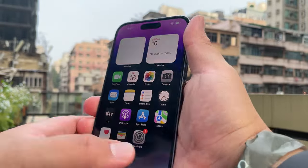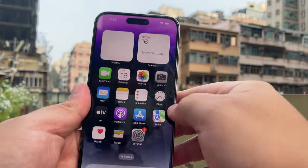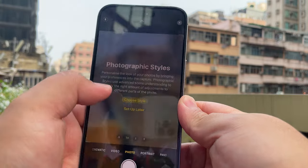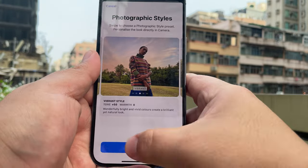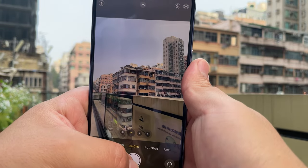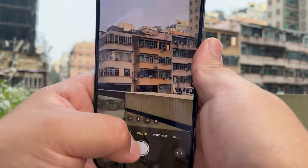Going to have to test the battery and all the other stuff, but let's finish this up with a classic Frankie Tech camera shot. Here we go — choose style. I like going with rich contrast or vibrant. Let's go ahead and use vibrant.